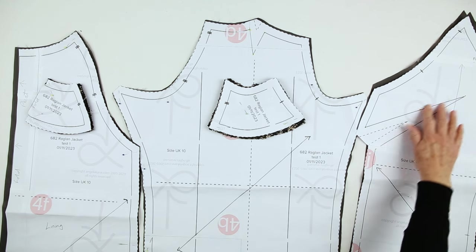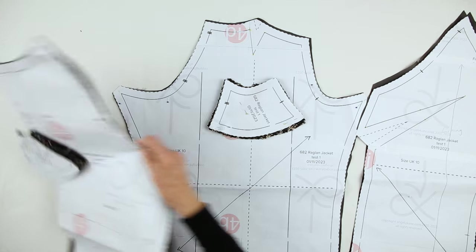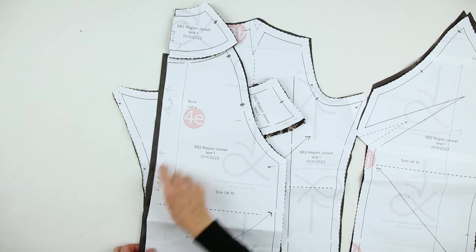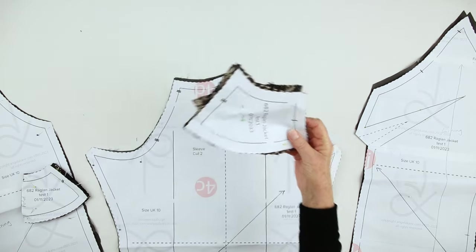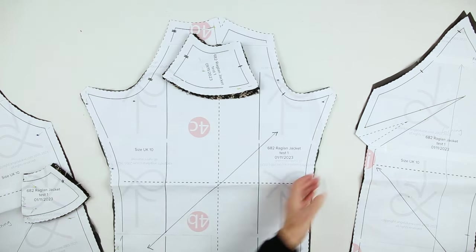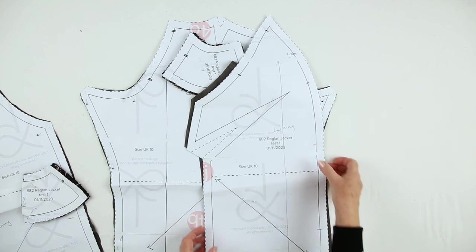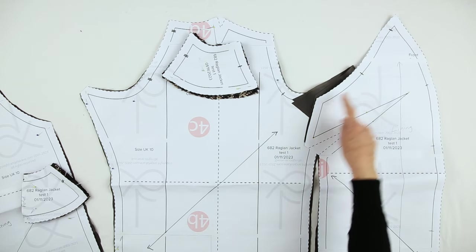To summarise: stitch the bust dart, stitch the shoulder dart, join the back neck facing to the back lining, creating the pleat for ease in the back piece. Join the shoulder facing to the sleeve lining. Then we will join the front lining to the front facing, which is part of the fronts. Then we will join the raglan seams.